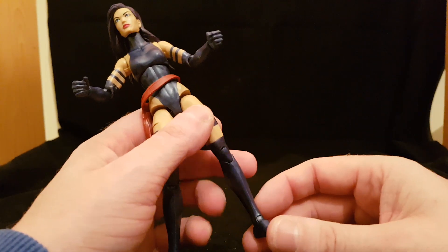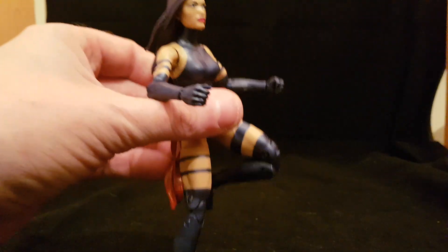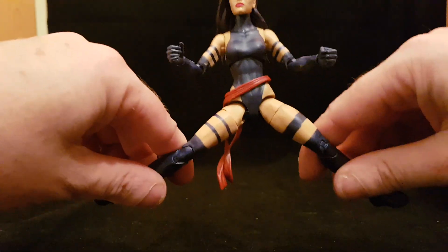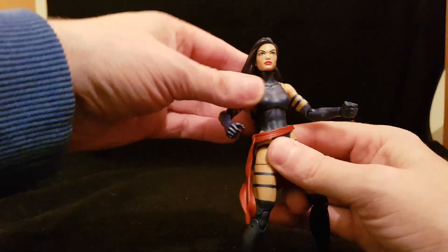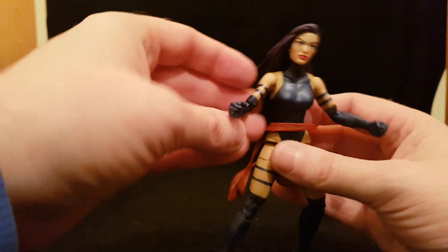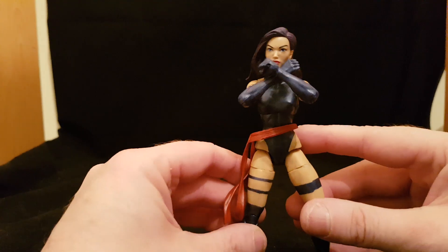Running through the articulation: rocker ankles go wherever you want, double-jointed knees bend fantastically — she'd be great on a flight stand with an attacking pose. The thigh swivels work on both sides. The legs go out far enough to almost do the splits, and there's good forward and backward range. No waist swivel and no ab crunch — just a ball joint that barely moves. Single-jointed elbows, but they go back quite far. As I always say, if she can do the X-Force pose, you're fine — and she can.